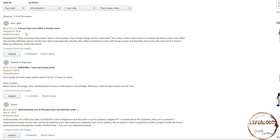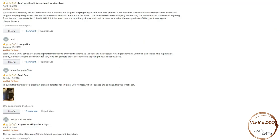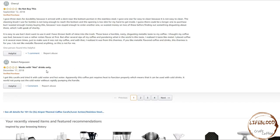Next we'll look at the 1-star reviews. Two hours later and coffee is barely warm — don't buy this, it doesn't work as advertised. Low quality, junk. One person had a small coffee trailer and accidentally broke their Curtis AirPod, so they bought this one because it had good reviews — but it's low quality and doesn't keep the coffee hot for very long; they're going back to order a Curtis AirPod. Stopped working after two days. Flimsy workmanship, should have lasted longer than a month — do not buy. One reviewer tried it with both cold water and hot water and found the coffee pot requires heat to function properly, meaning it cannot be used well with cold drinks — it would not pump out the cold water without rapidly pumping the handle. So we'll test hot and cold beverages to make sure that they both operate as stated.